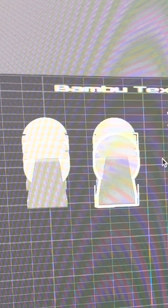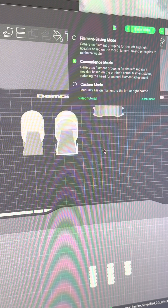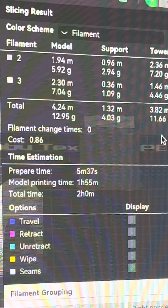Here we are on the H2D — literally the same file, nothing's changed, same object, same printing, just opened up and applied the H2D profile. We now have the option to go filament saving because I can put a filament on the left nozzle and a filament on the right nozzle. We're going to go for convenience mode, slice it, and compared to the X1C the results are bonkers.